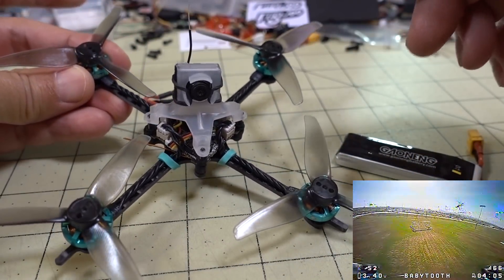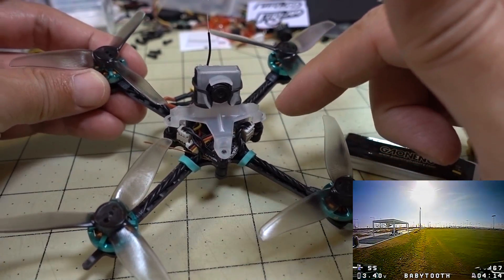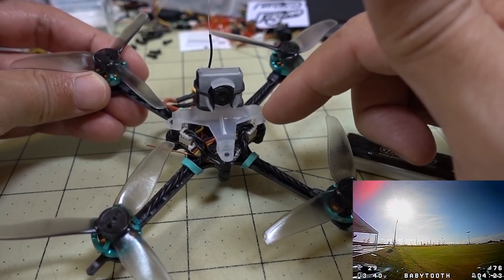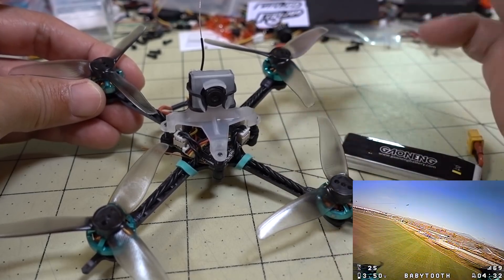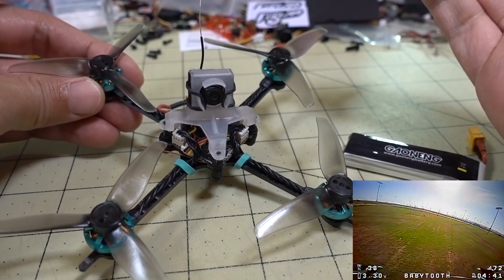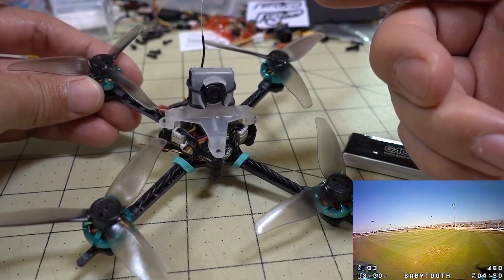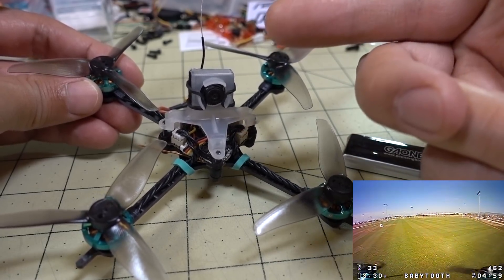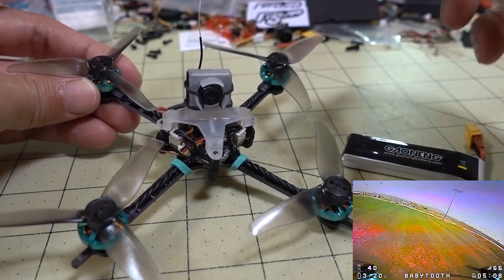I'm flying this on BetaFlight 4.1.1. I flashed the RPM filter firmware for BLHELI — the 24 kHz version that matches the one on the CrazyBee board — and I have RPM filter turned on. I basically followed the settings from my RPM filter video and didn't even touch the PIDs. It flies totally fine on stock BetaFlight PIDs with just the RPM filter setup. If you want to use an older version like BetaFlight 3.5.7, you won't have the RPM filter and you'll have to use the PIDs Bob provided — those are much higher, like over 100 for P, around 120. Those are up on the Facebook page and the FPV Cycle page for the 1S Baby Tooth setup.